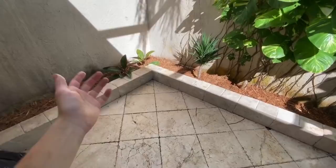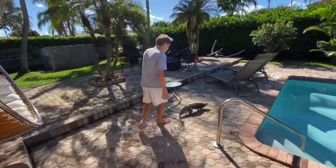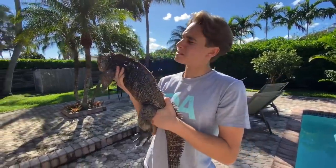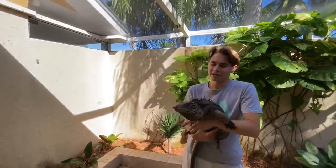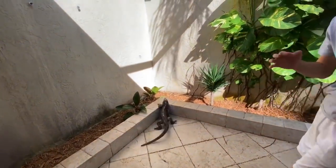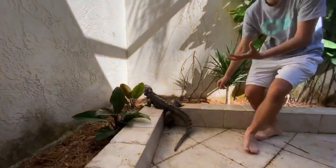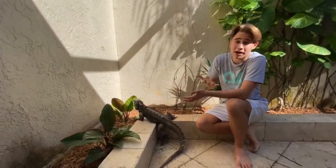Here we go — we got to go get the lizard! Come here buddy, where are you going? We've got him — he's not too happy about being picked up, but he's calmed down a bit. You're at your new home, bud! He doesn't know what to think. Here you go — go into your new home. Look at him, he's going right for the sun. In the future I may actually add some shelves up here where the hottest spots will be during the day.